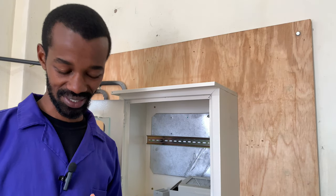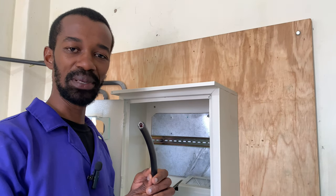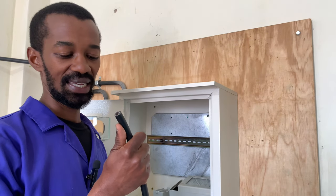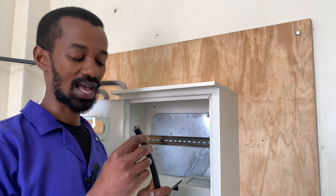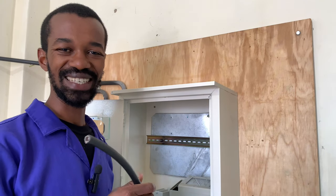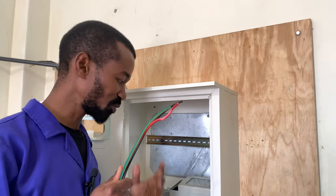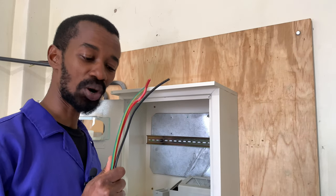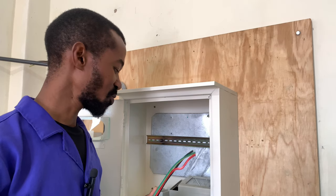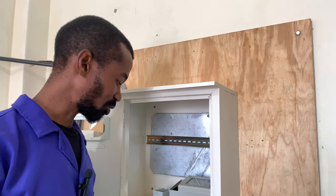Then we have the cables. We have this cable — this is a 16 millimeter square cable. It is a drop cable and has the connection for the neutral as well as the phase. We will strip it to expose and show how it looks inside. We also have the mains that connect our consumer unit to our meter box, and these mains are not less than 10 millimeter square — that is what we require.